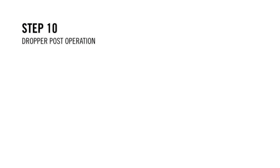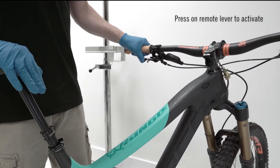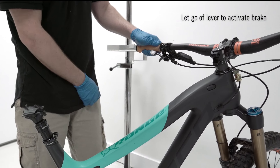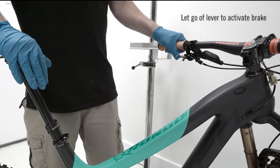Step 10: Dropper post operation. Press on your remote lever to activate the dropper post to move freely within its travel range. Let go of the lever to activate the brake and stop the post at its desired position.